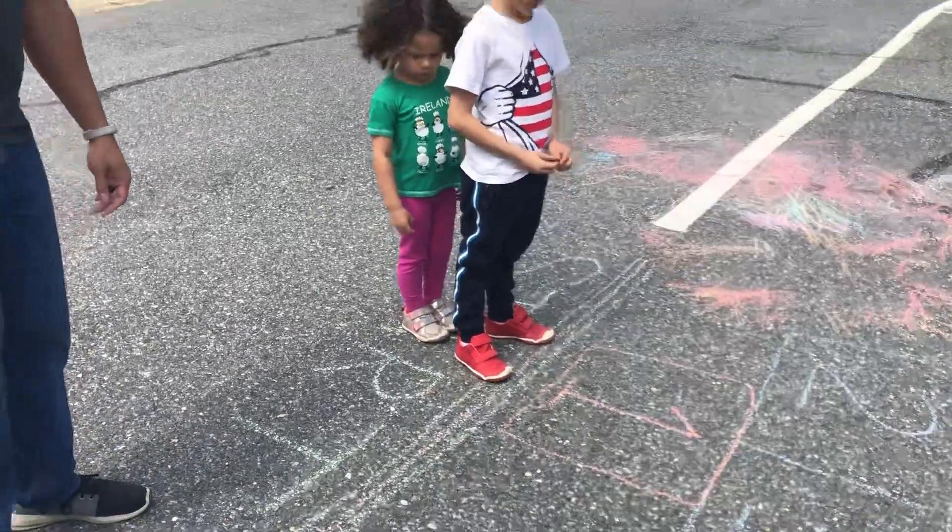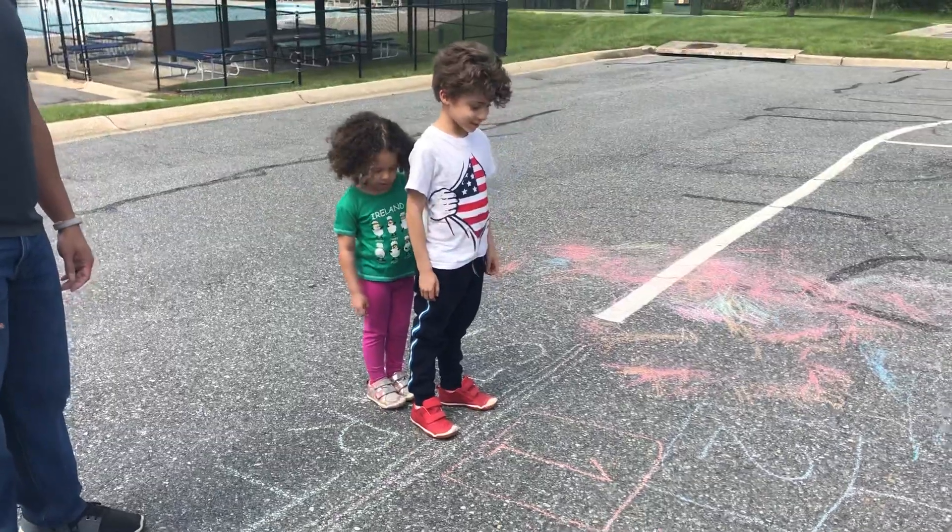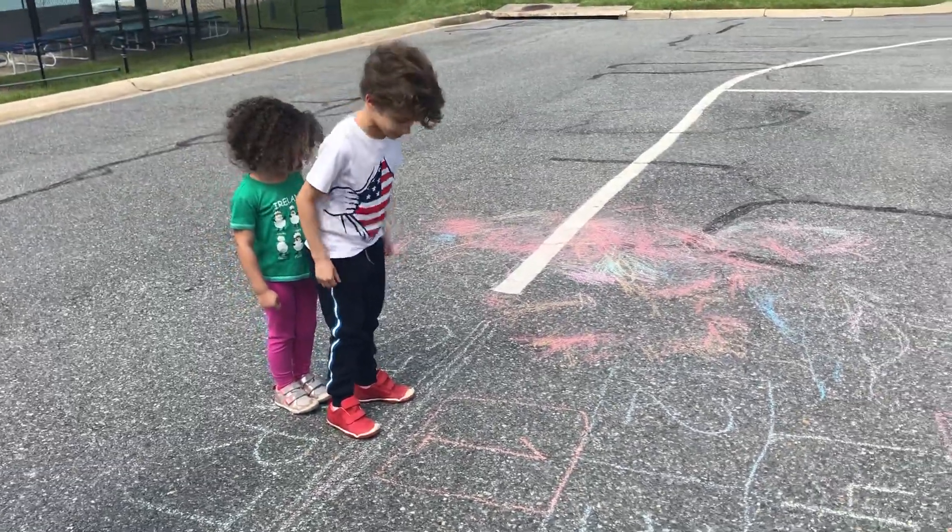Here's the start! Alright, you ready? Ready, set, go!